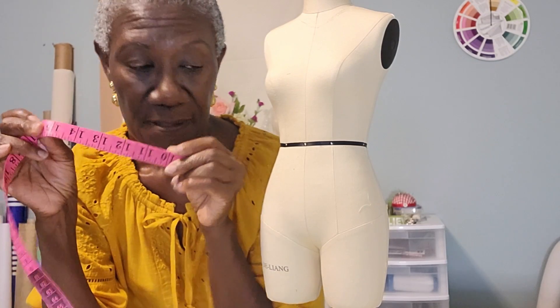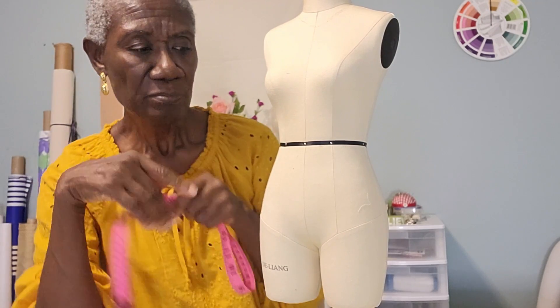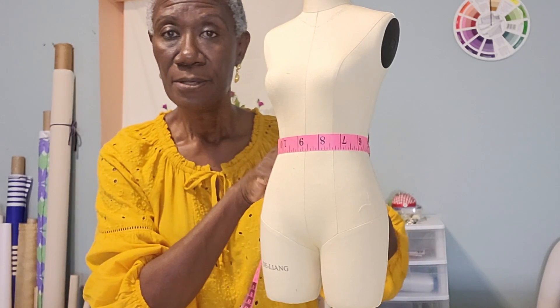I think it was project four or five — the first part we made — and then I corrected myself. This is the part where you subtract one inch from the front crotch and add it to the back. The other video walks you through how to add that one inch at the back. Watch that video and it will help you. Then do your waist.